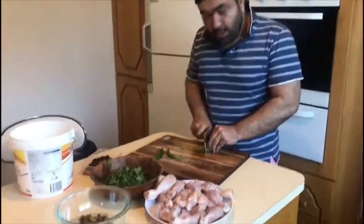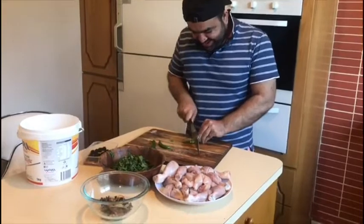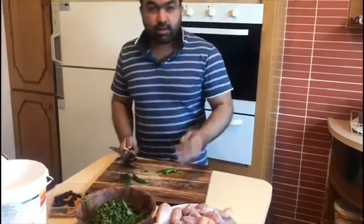What are you making today? Today we are making chicken biryani. Really? Tell me about the recipe. It's easy. Here we go.